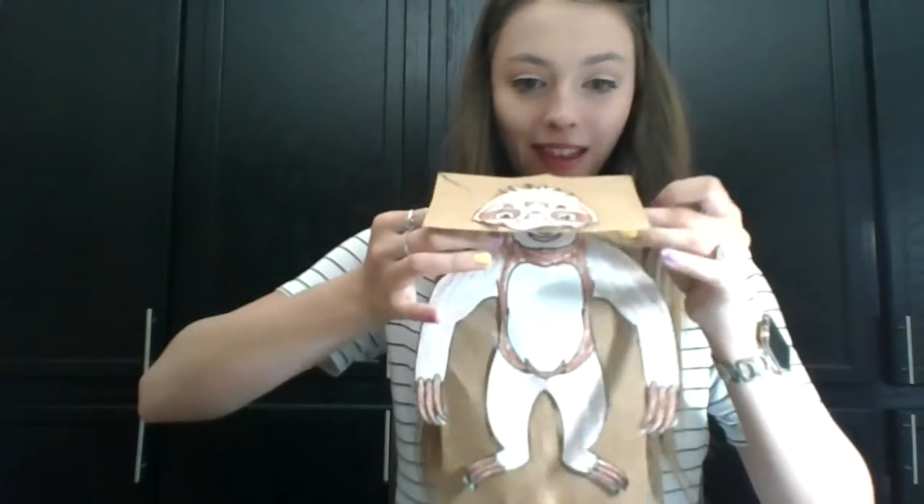Now here's the fun part — we're going to put our hands in the bag and make him a puppet! Hi kids! How are you today? Do you see how fun? His mouth kind of looks like he's opening and talking to you. So this is your Sloth Puppet. I hope you enjoyed. Goodbye!